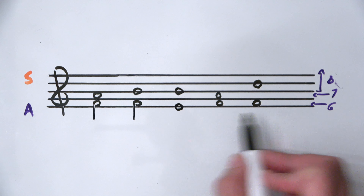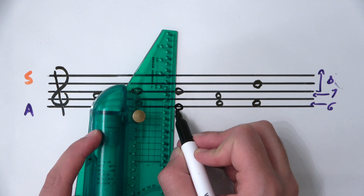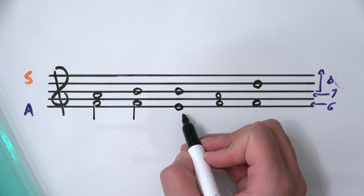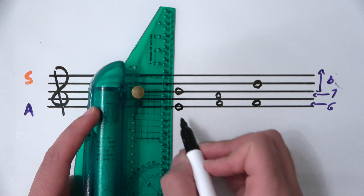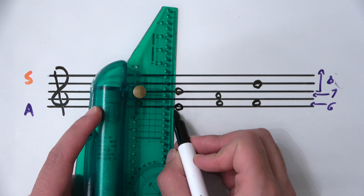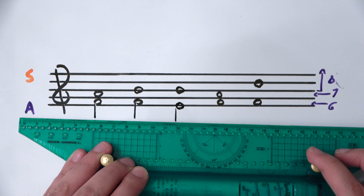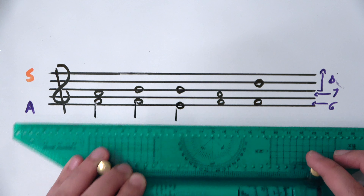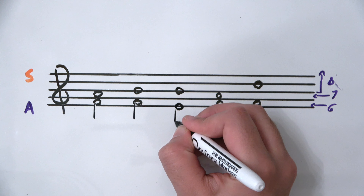Once again this note is below the lowest space, so it gets a sixth. A sixth below E is G, so this stem has to be a little bit longer than that F stem. And then there's the F stem going down a sixth to A again.